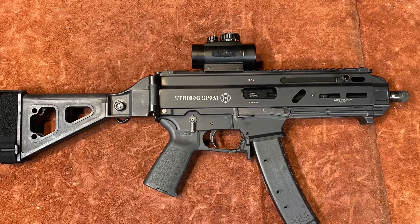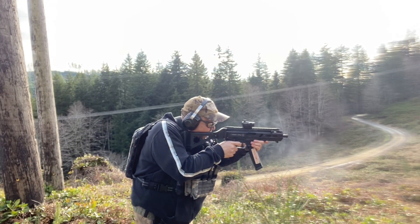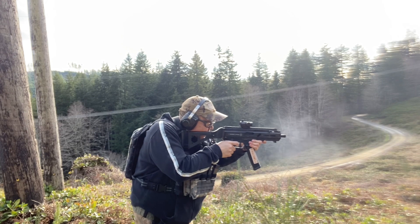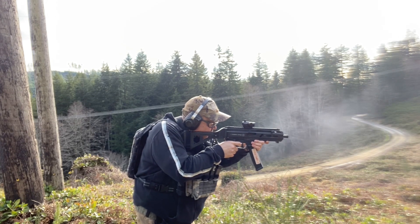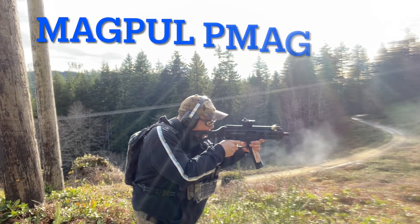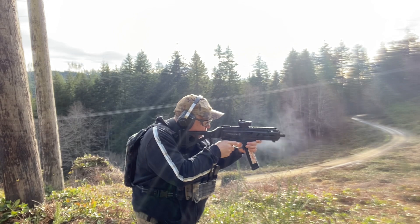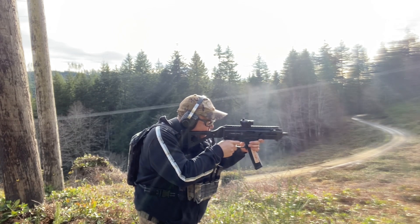Don't worry about the accuracy and hitting targets — I was shooting at several different targets, different sizes, at different ranges, and my optics haven't been tuned in yet. I was just trying to show how the magazines were running.